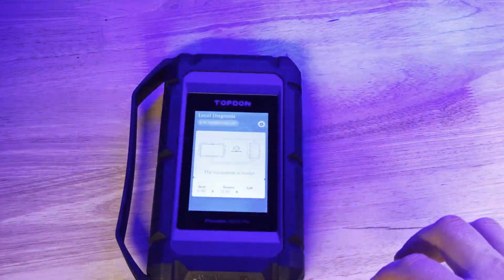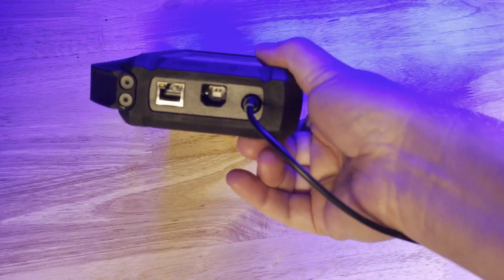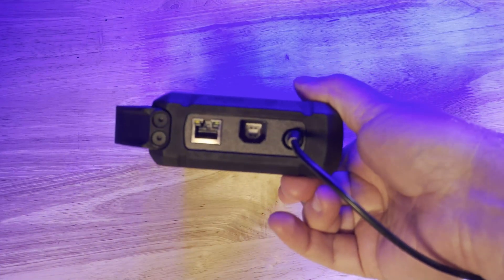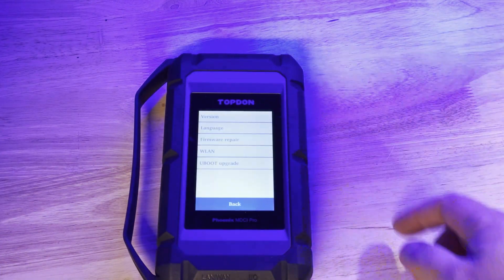To update our MDCI or dongle, the best way is to connect a power supply and an Ethernet cable — that's going to be your fastest way to update. Otherwise, we can also connect it to Wi-Fi.